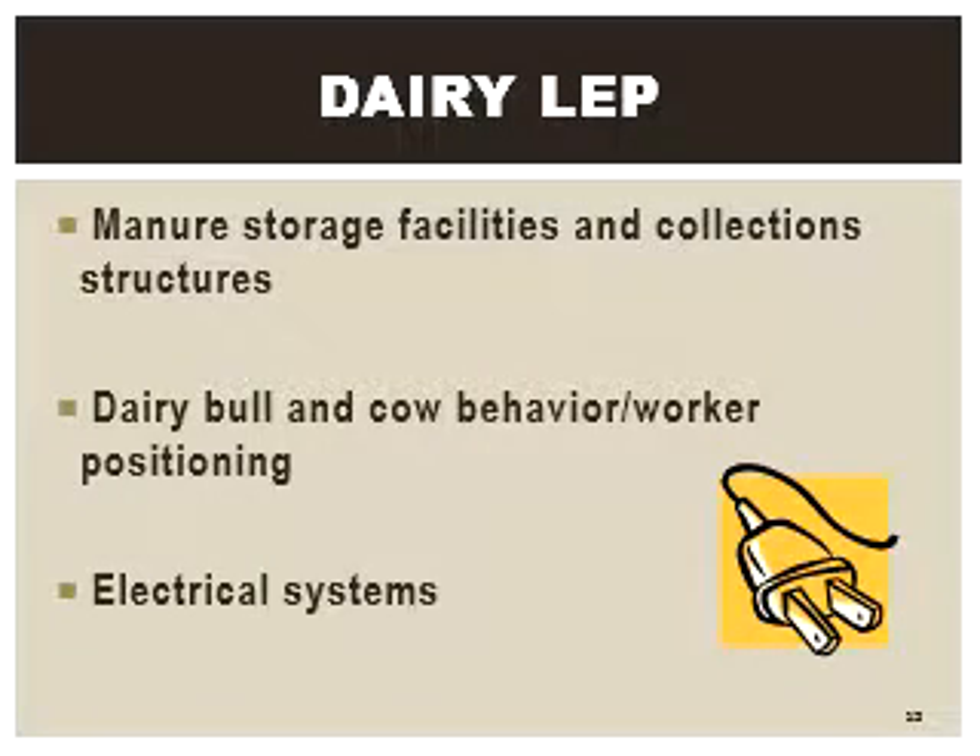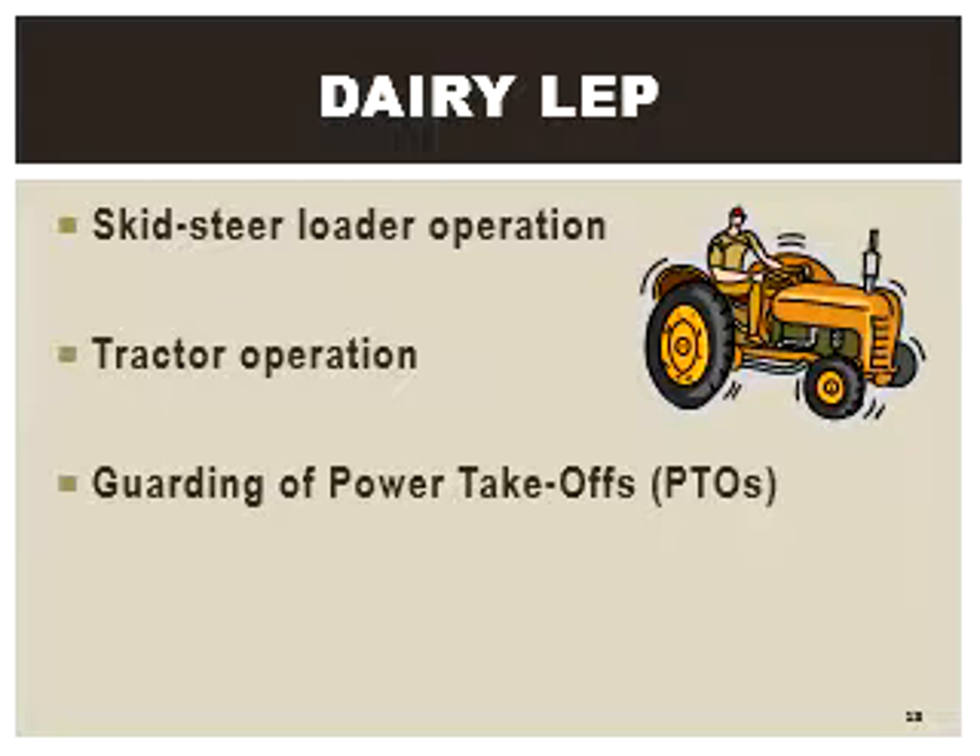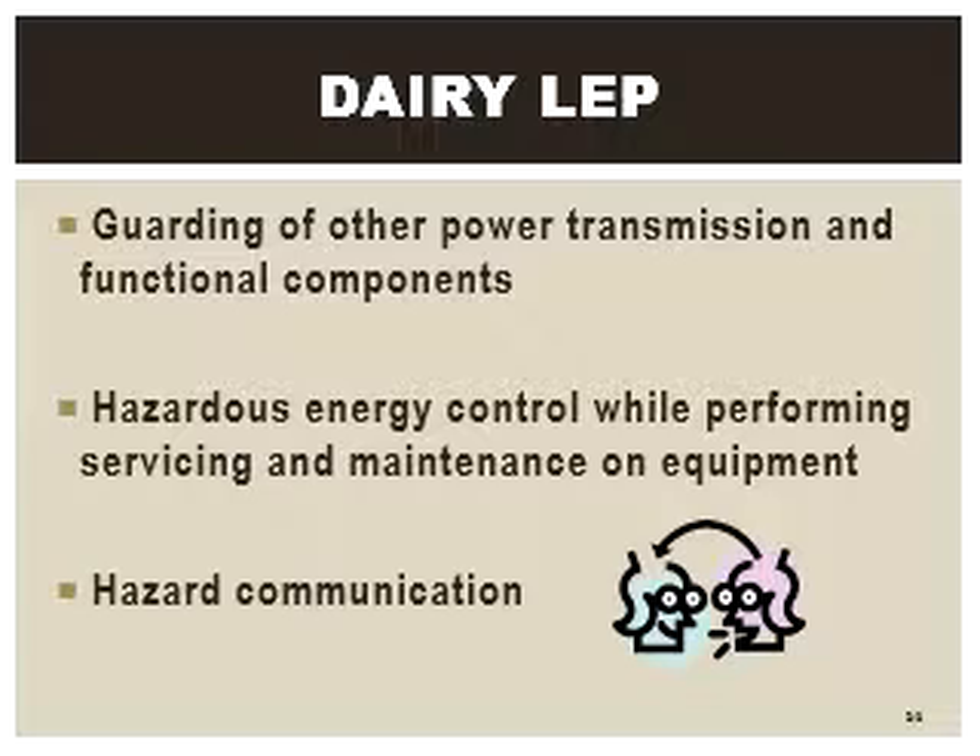By system design, robots rarely need human interaction during normal use and operation. But when programming, testing, inspection, or repair is required, humans are more likely to be in the robot's work area or work envelope.